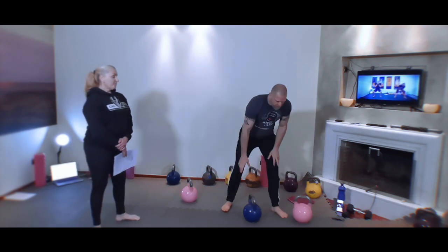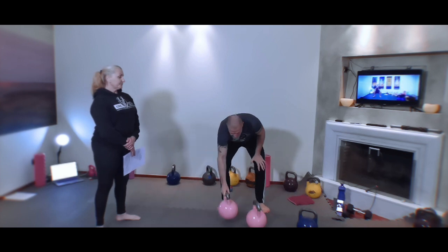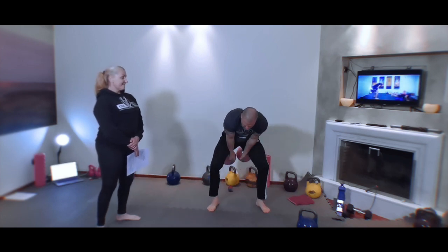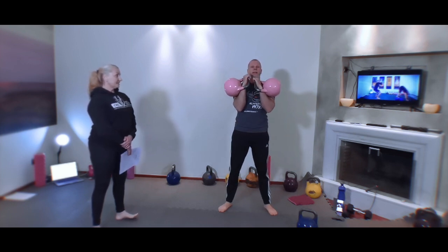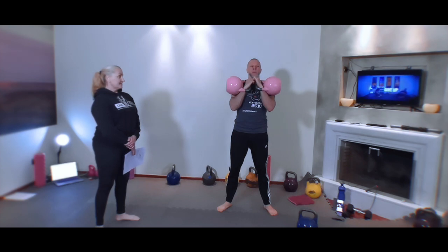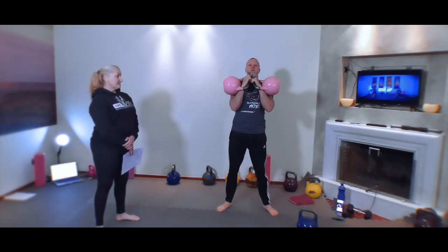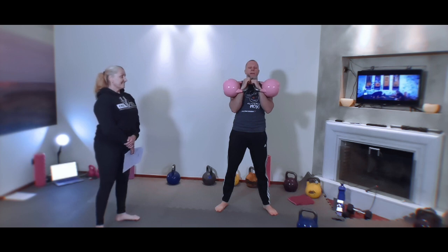That's to build your way up to the gorilla cleans. Then from there, once you're good with that, what you want to do is one hang clean, pause. And once you're good at that, that's when you start working with coordination.